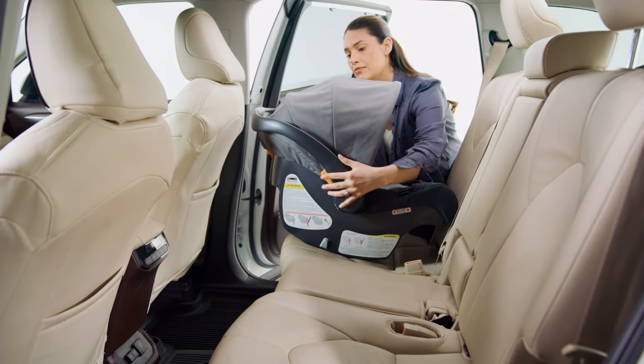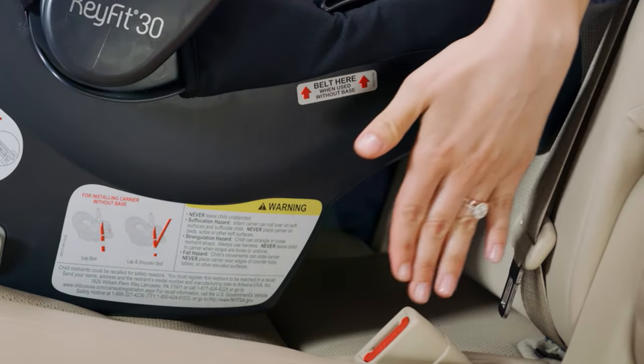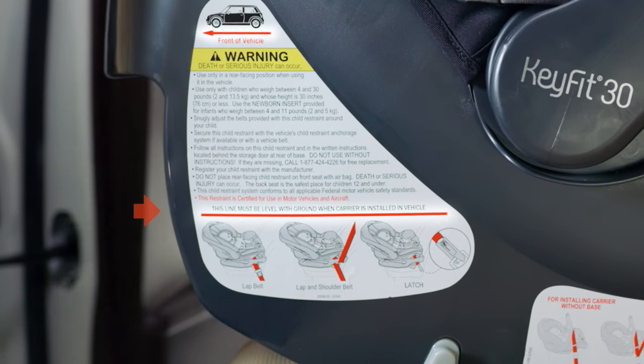Place the carrier on the vehicle seat. Make sure it is not blocking the vehicle seat belt buckle. Position the carrier so that the red level lines are parallel with the ground.